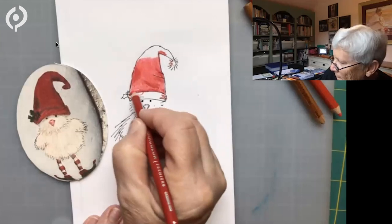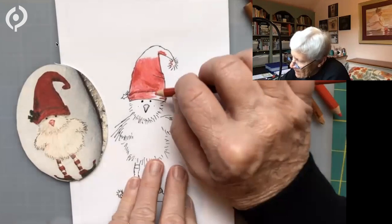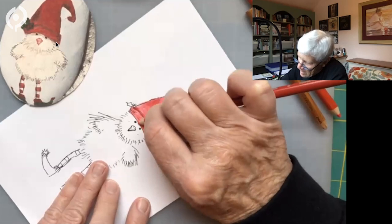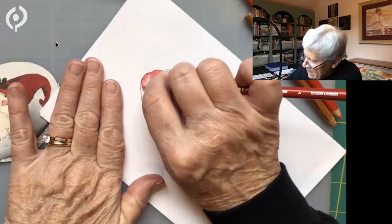Sometimes people like to hold their pencils a different way to get a little better control — it just depends on what works for you. You can turn your paper, of course. There are so many cute things. Gnomes are very popular, and a gnome is just too easy to draw.